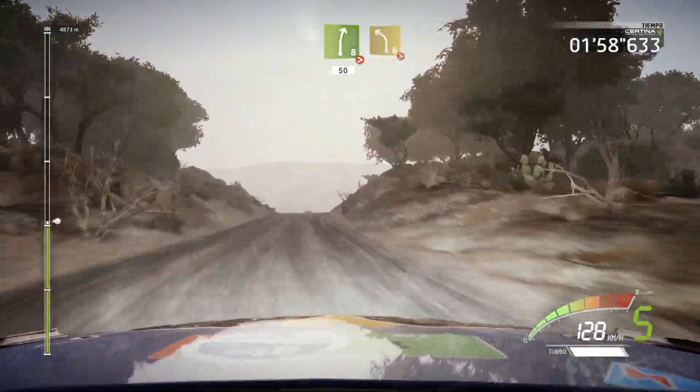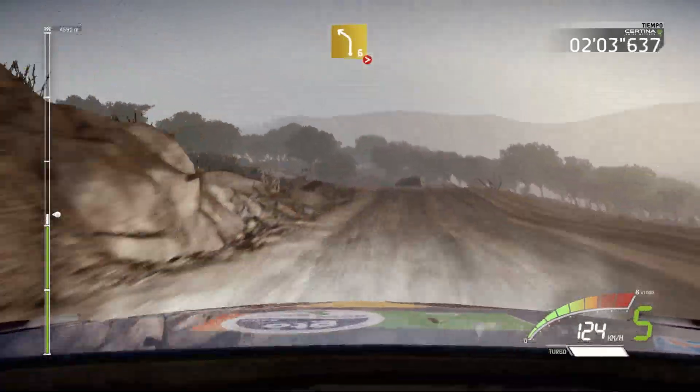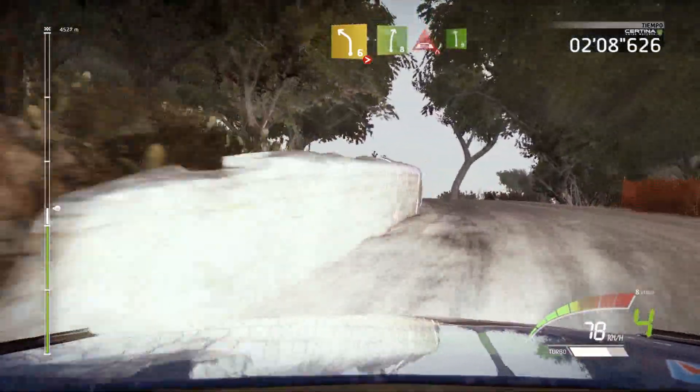Left 6 long tightens over bump. Into left 6 tightens 4 over crest. And right 8. And right 8, caution bridge.